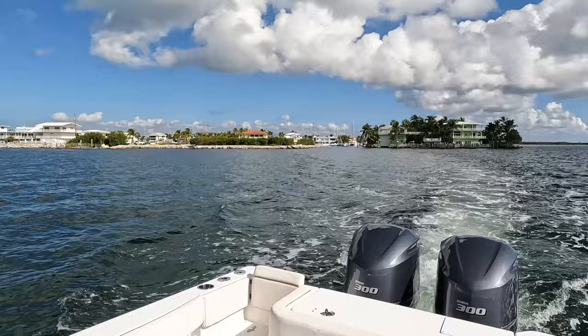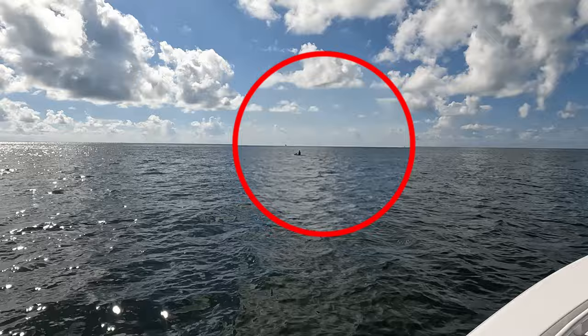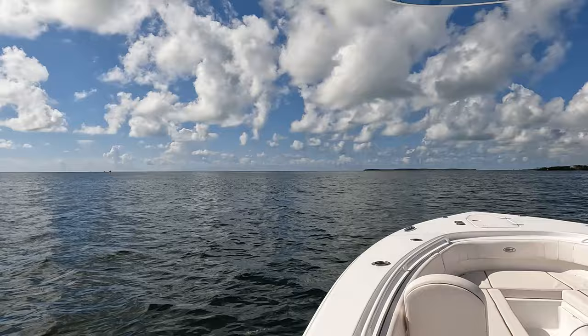All right guys, we're heading out. By the looks of it, beautiful soft calm day — actually got a paddle boarder right there heading out to sea, that's how calm it is. We're gonna go the outside quick way to Isla Morada, cuts on gas and time — here we go.